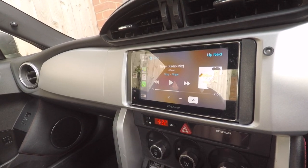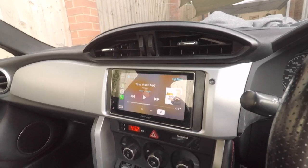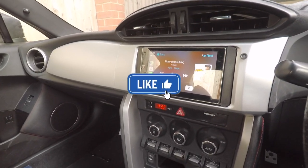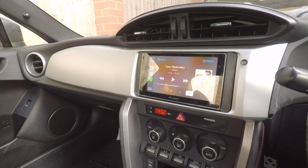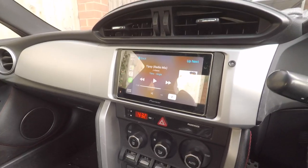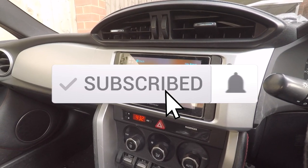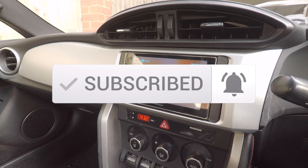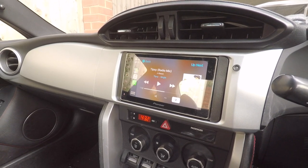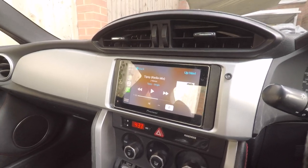If you found this video useful for the install, please hit the like button below — that really helps. Share it with anyone asking for advice on fitting head units in these cars. Please hit the subscribe button and the bell for notifications on future videos. Plenty of content coming soon. Thank you for watching and we'll see you in the next video.